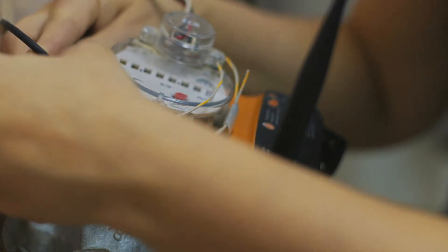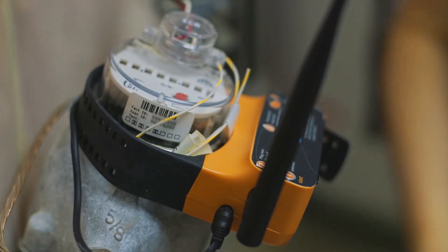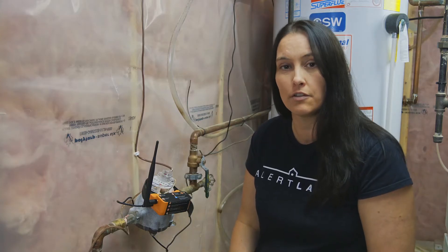Next, I am going to plug in our power. What you're going to see here — a light comes on right here, and that means it's connected to the cellular towers.